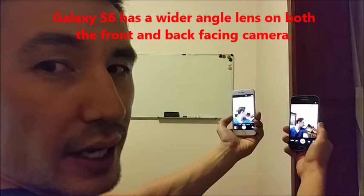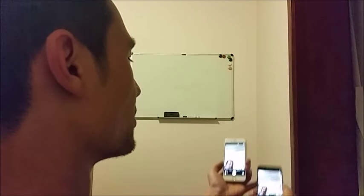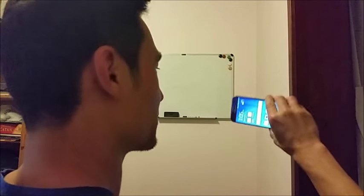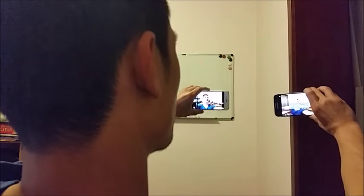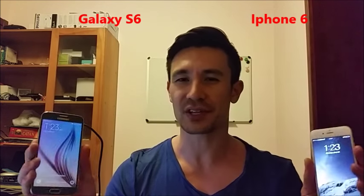When you're with friends and want to get everybody in the picture, if you have short arms you're going to have to give the phone to somebody else. But with the wide-angle lens you're able to get more people into the photo. Now let's talk about image stabilization in regards to video. Honestly, there's just no competition — the S6 is much, much more stable.